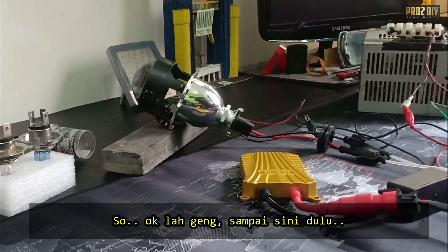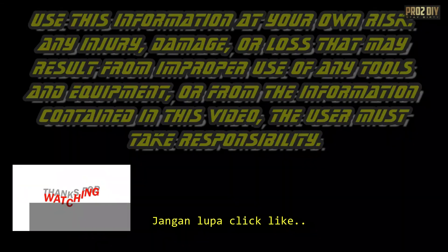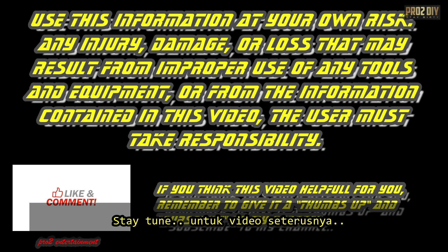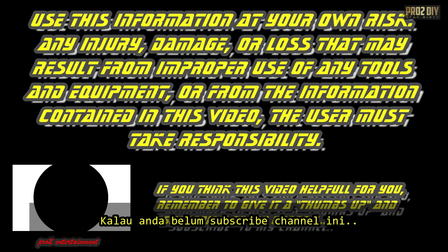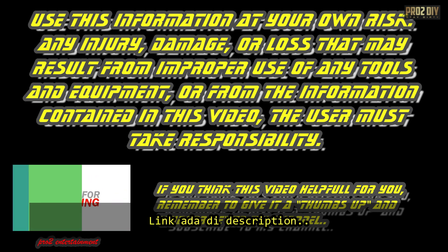I hope the video was helpful. If it was, remember to give it a thumbs up. Stay tuned for the next video. All the products and tools I use in this video are linked in the description. If you're not a subscriber, consider subscribing — find the link in the description below.